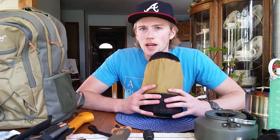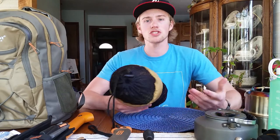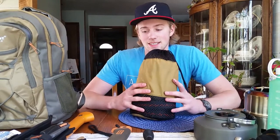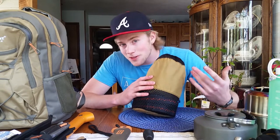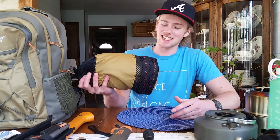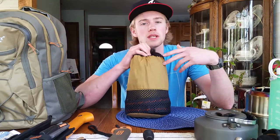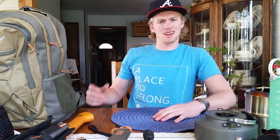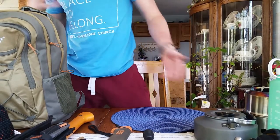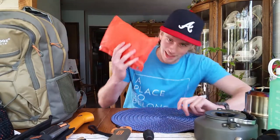I've also got a hammock and straps in the bottom. I really don't care about getting an ENO — you're mostly just buying the name. I got an off-brand 'Bare Butt' hammock and it's amazing. I've had it about a year with no trouble. It's double-nest, comes with two straps, and I got it all for around $30. You can't beat it — basically everything I've shown is from Amazon.